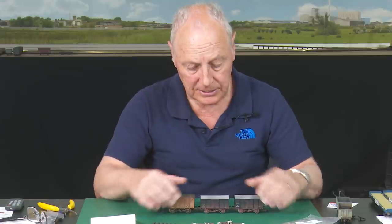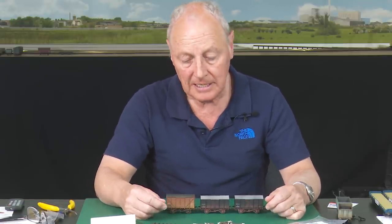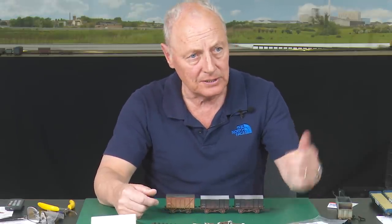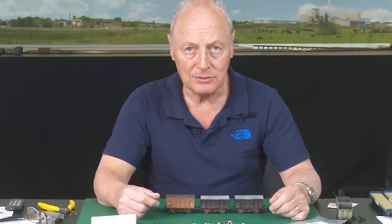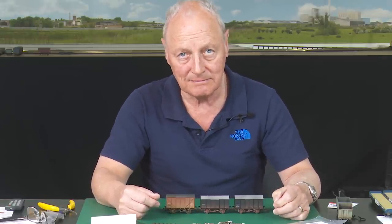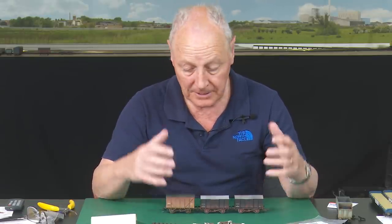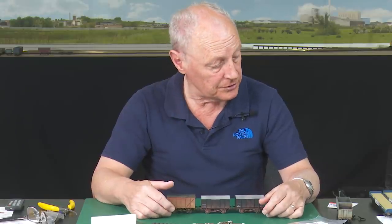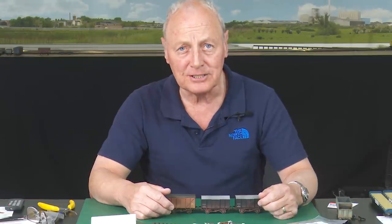The first Saturday of the month we always have a running day — we all bring our various trains, pop them on the layout and away we go. You can run steam or diesels or Class 66s. We don't have some prototypical ruling — we're just grown-up people who like to run trains and have a bit of fun. Right, I think we're done on freight. We'll move on to carriages — coaching stock. This is much more interesting.